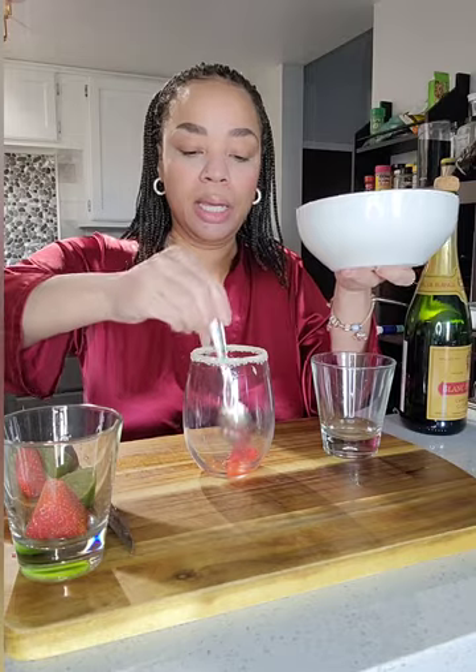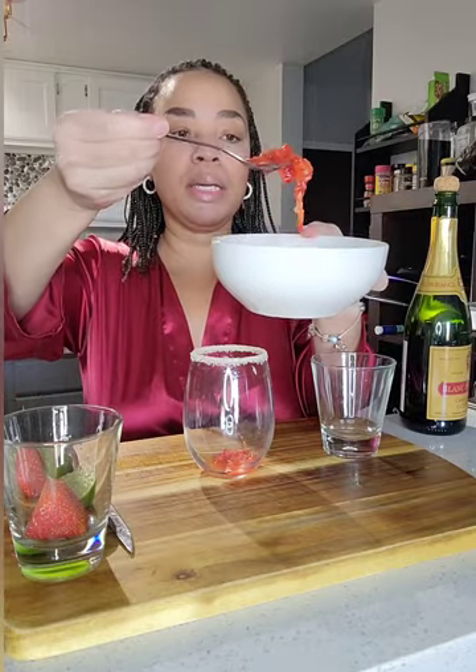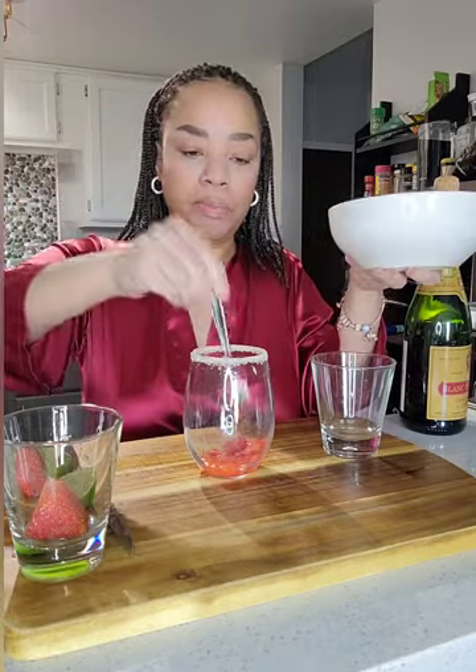Let's build this cocktail. We're going to put some of that delicious puree that we just made in the glass.